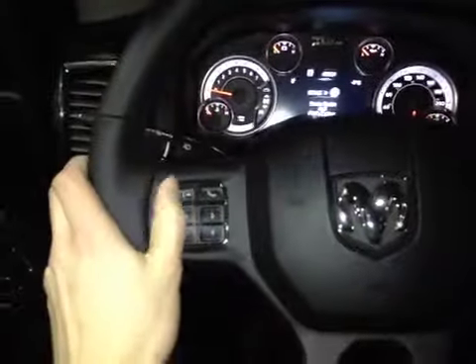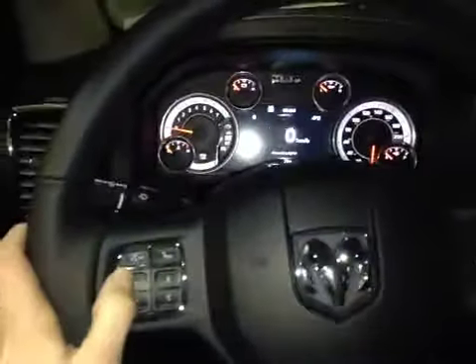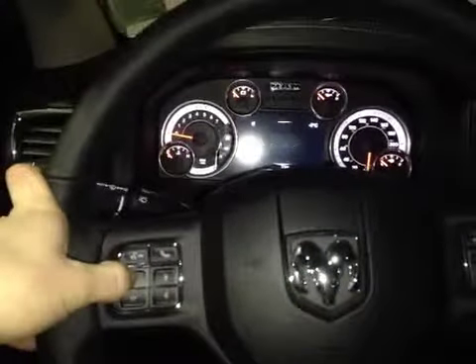On this leather-wrapped heated steering wheel we have your hands-free communication controls, as well as the control dials for your center dash screen to navigate through the different options. On the right side we have our cruise control settings, and behind each side of the steering wheel we have your stereo control settings.